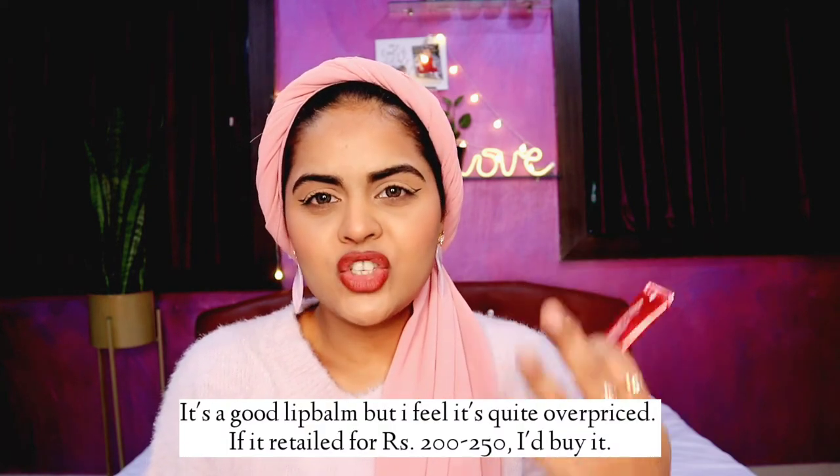Don't get me wrong — this lip mask is hydrating. But it's not very thick; it's almost like oil. When you apply it on your lips it's like a light layer of oil, melting in like a lip oil. It will hydrate your lips but it won't remove dead skin the way the Laneige one does. If your lips are chapped or dehydrated, you can use this, but I would definitely prefer the Laneige one over this if I'm paying the same price.